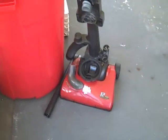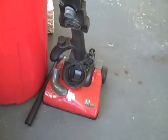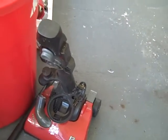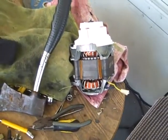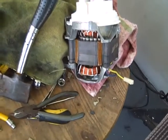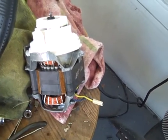Got this Dirt Devil to take apart. Good size electric motor in it. A couple fan motors too.